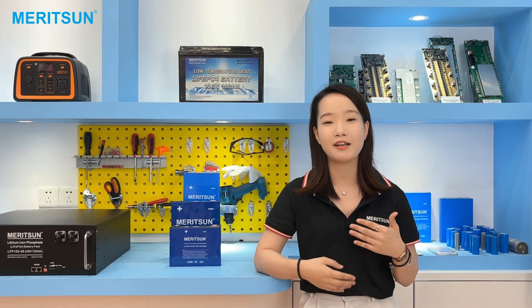That's all the information I'd like to share today. See you next time. Bye.